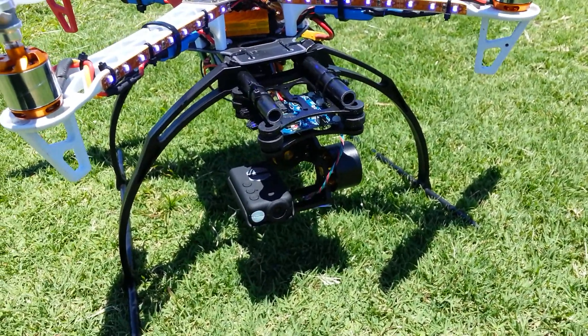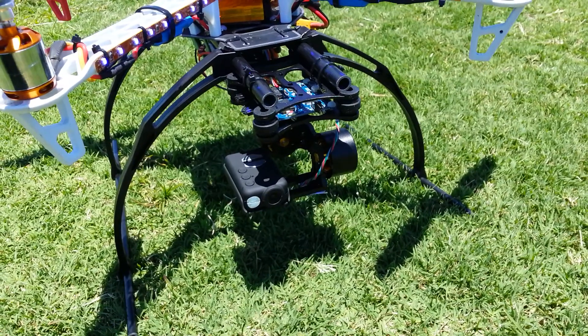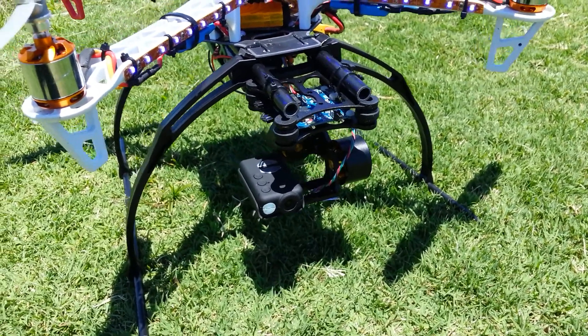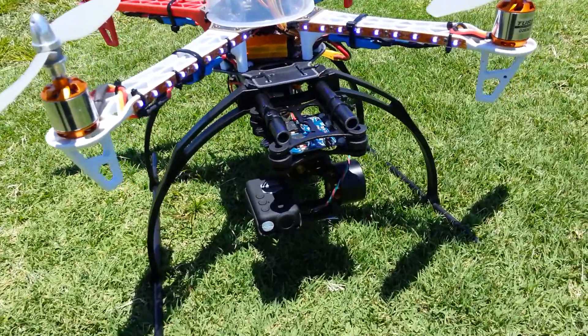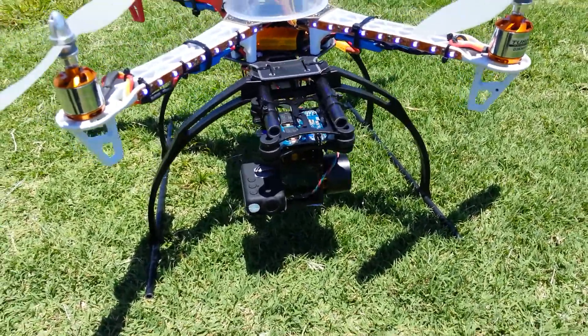I did do a quick flight a couple of days ago at home in the front yard. Again, it was really windy, but I was pretty happy with it. So basically, I'm just here today to try and do a bit more testing with it.